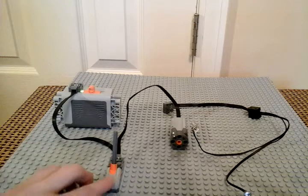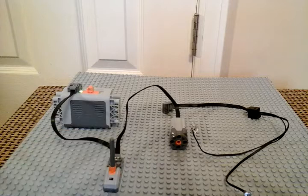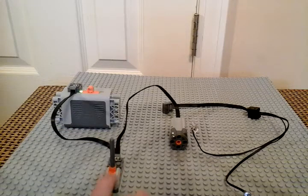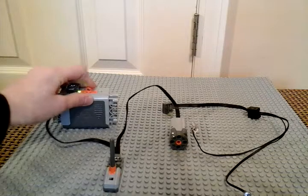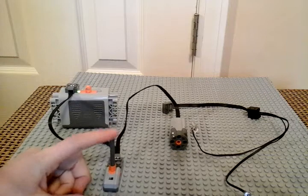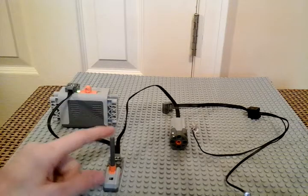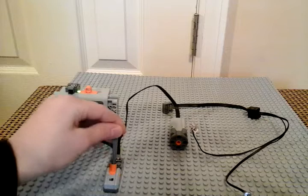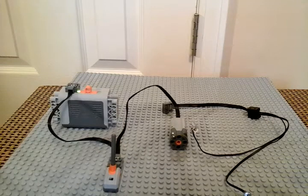I'm just doing the inverting part of it. This one has an inverting lever. However, the battery box does not. Also, this lever actually has a central position. All the battery box has is forward, off, backward, off. This lever actually has a central — it's forward, central, backward.